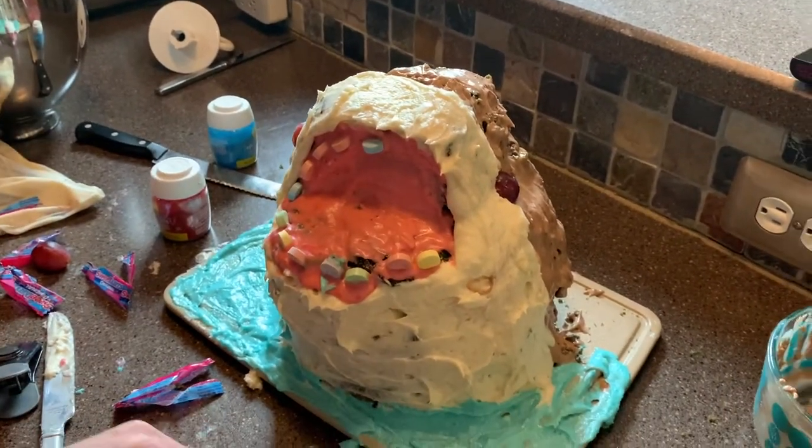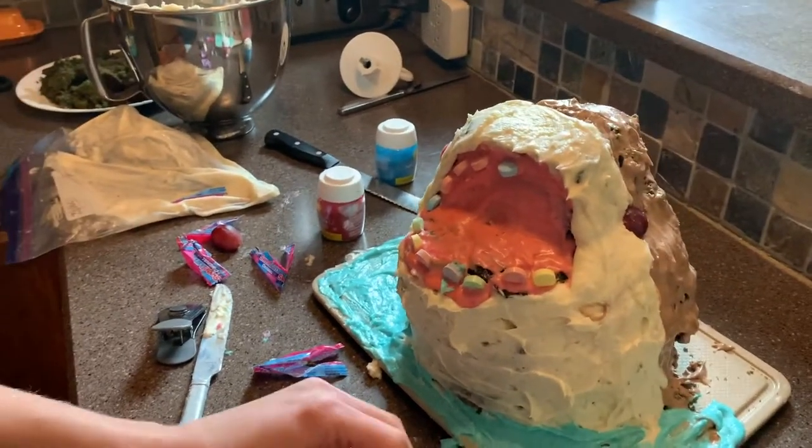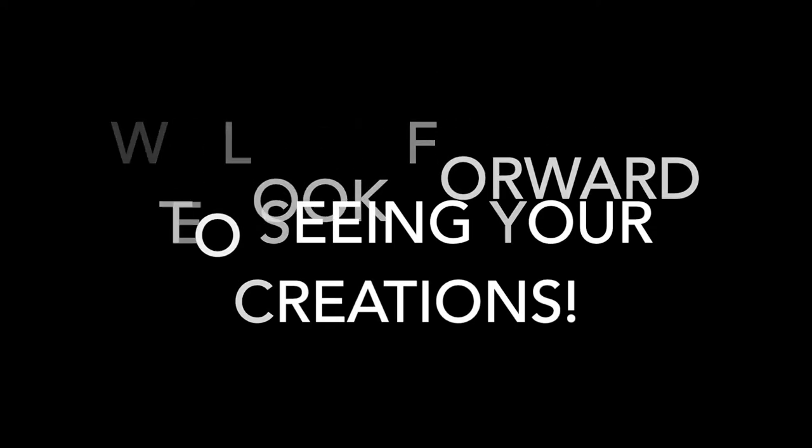He looks like a baby shark. I'm actually quite impressed — he's kind of cute, like ugly cute, you know?